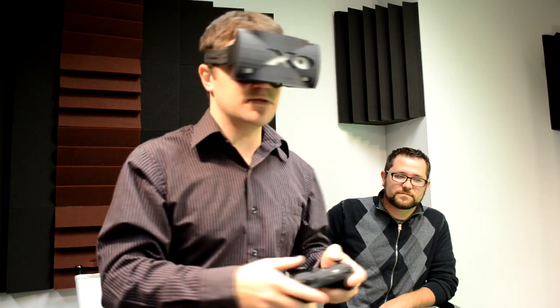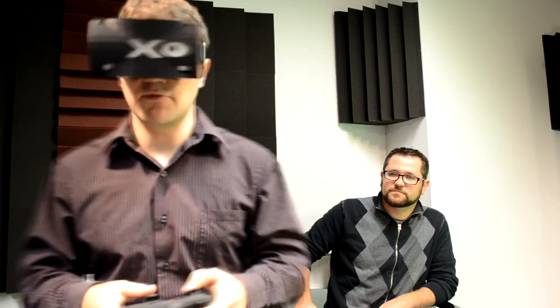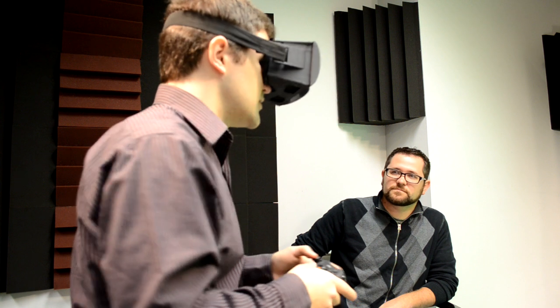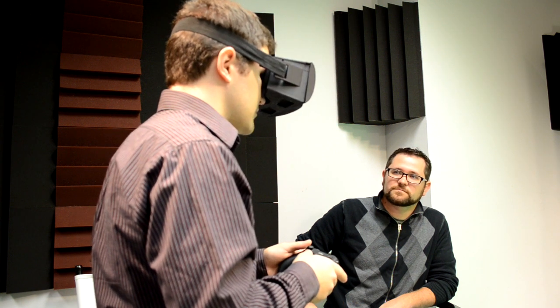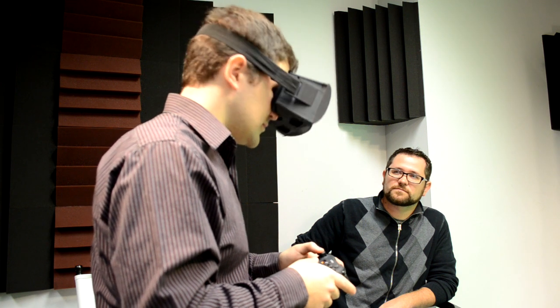I'd be really interested to see what happens once there's a dedicated application that knows you've got this on your face, because I feel like that would really help — you'd get the cameras rendering at the right distance and your eyes focusing far away. So yeah, when it is sharp and up close, this is really cool.